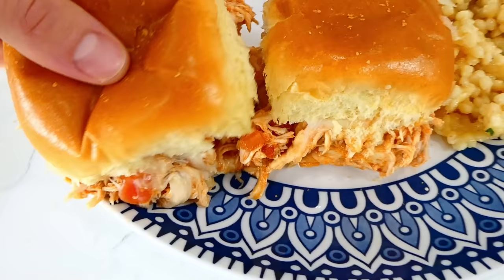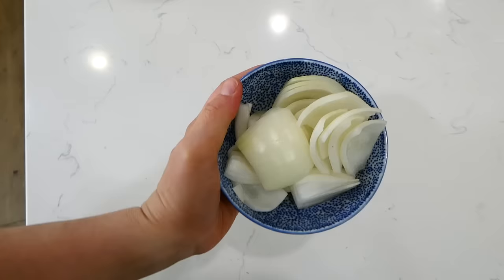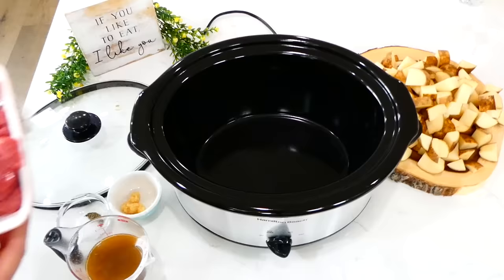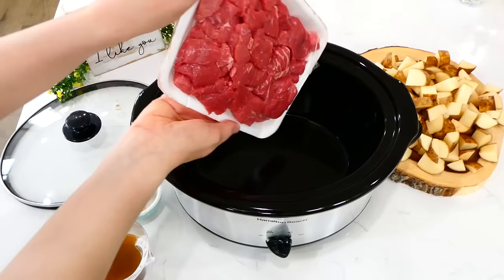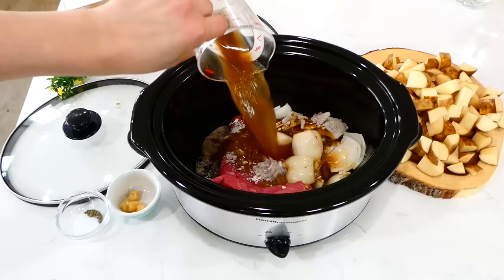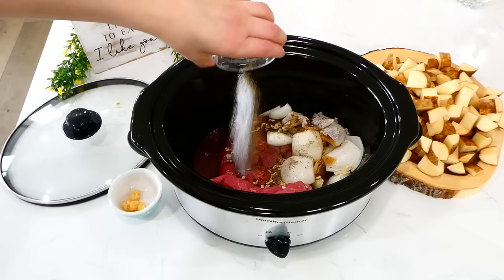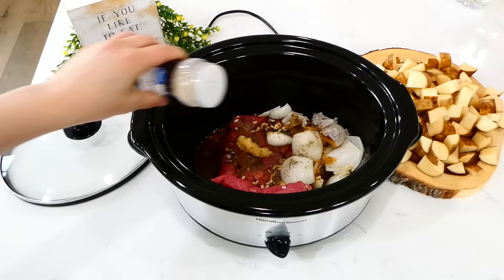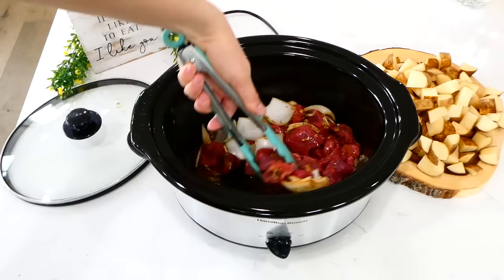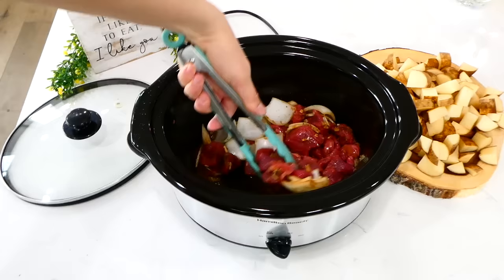Now we're making Garlic Beef Bites with Potatoes. Start by cutting one yellow onion into larger chunks. Then cut about nine small to medium russet potatoes into bite-sized pieces. To the slow cooker, add two pounds of beef stew meat, the chopped onion, a packet of beefy onion soup mix, three-fourths cup of beef broth, half a teaspoon each of salt and pepper, a tablespoon of minced garlic, and half a teaspoon each of onion powder, garlic powder, and oregano. Give it a stir, then add the potatoes and stir again to coat them.